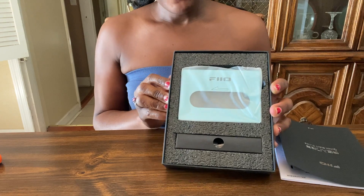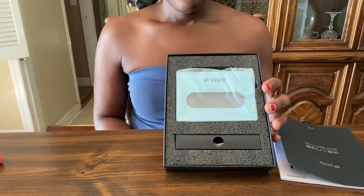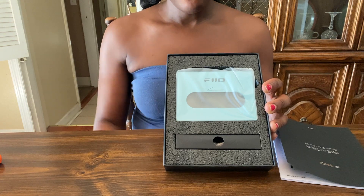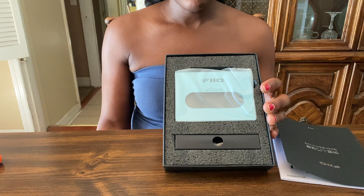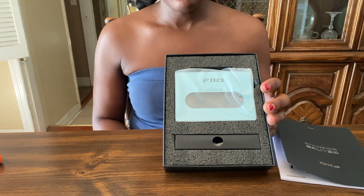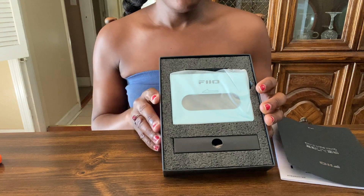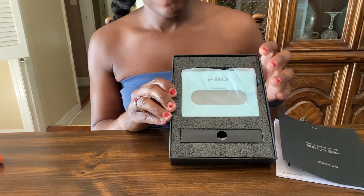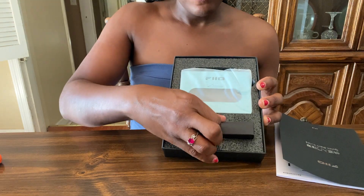I was trying to buy one that included the case too, but unfortunately I couldn't find one that would arrive in a decent amount of time. They were selling some units out of China that included the case, but I didn't even know if those were actually real Pheo CP13s.